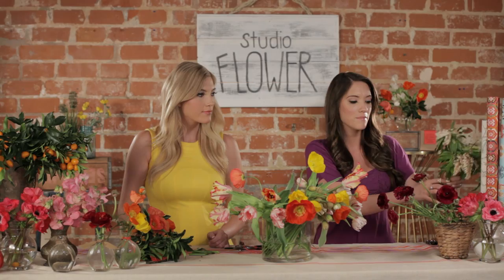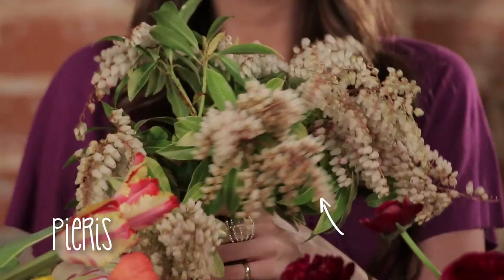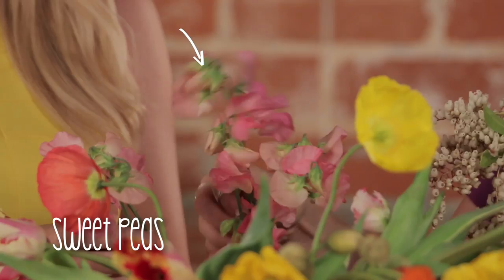Still sticking with the same spring theme, I'm going to pick out some other flowers from the table that are going to make it a little bit more romantic and maybe vintage inspired. These flowers right here are Pieris and they are made to be a little bit more cascading and a softer feel. I'm going to use more muted colors, and some of these sweet peas — these are so pretty.